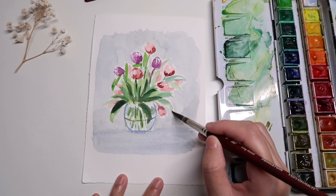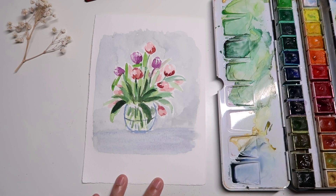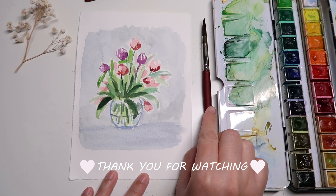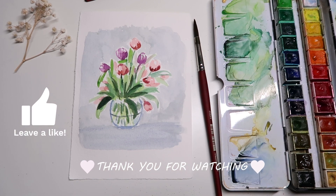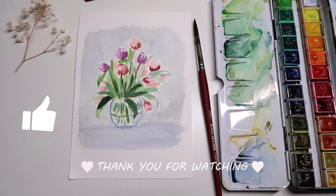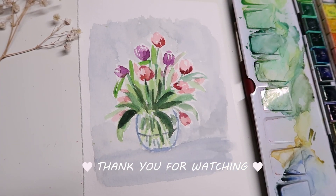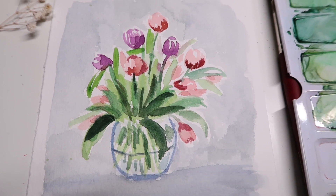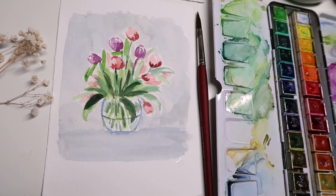That is it for the painting today! I hope you had fun watching this tutorial and found it helpful. If you did, please don't forget to give me a thumbs up — that helps YouTube recommend this video to more people and helps my channel as well. Thank you so much for watching; I'll see you in my next one. Have a great day, bye!